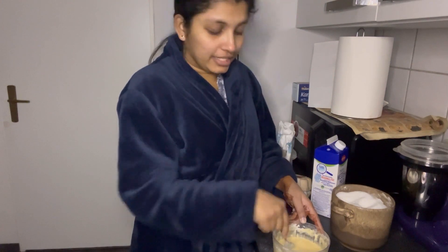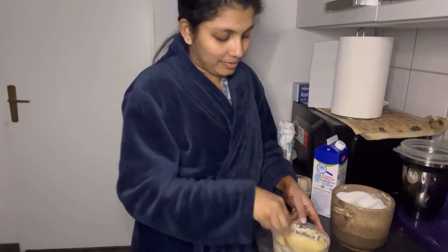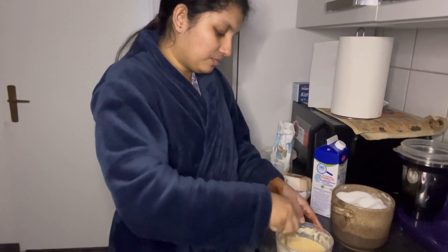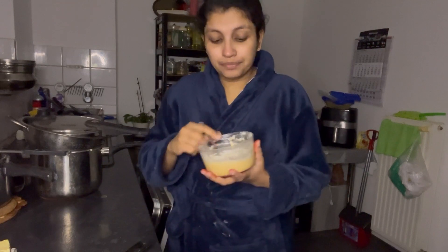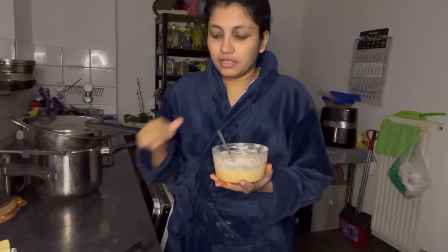If you don't want to use it, I'll do a little bit more. The mat is ready. Now I need to make a little bit more baking soda. I can make some adder.